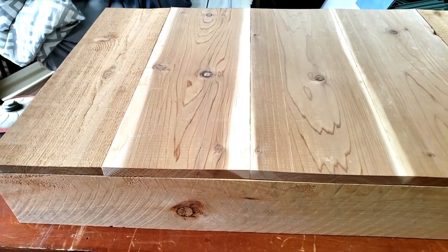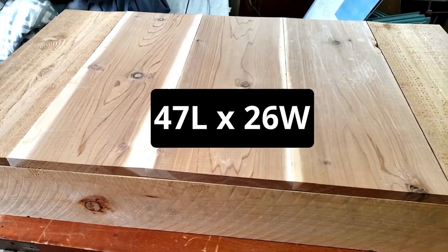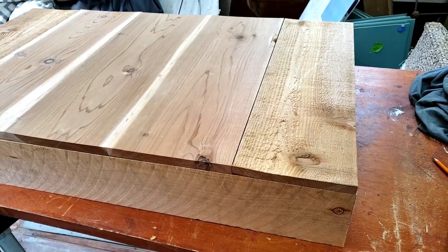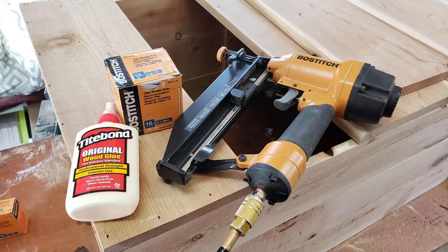On the bottom I used some other boards I had left over from making a birdhouse, so those are a little bit wider. To put it together I used a combination of screws, wood glue, and some nails.